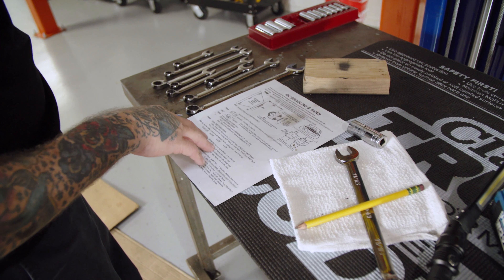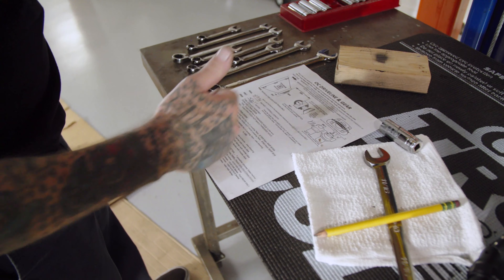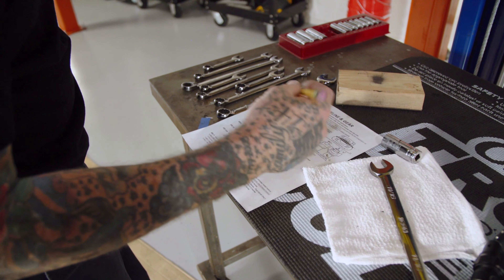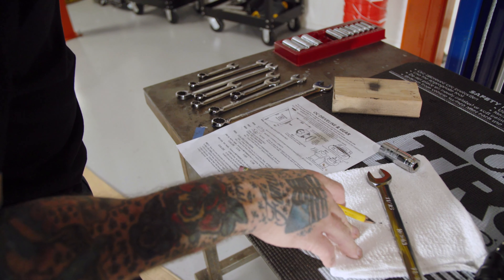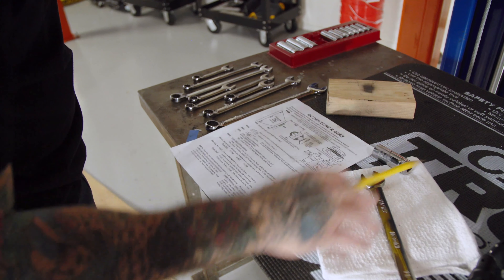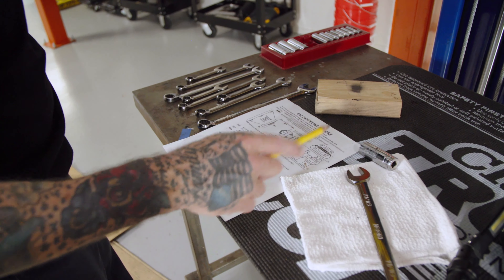They're also going to ask for the transmission type — circle one, circle one — these are just different types of transmissions. Ours is a 200-4R so we'll let them know that. I think that's about all the measurements we're going to need to get this driveshaft made properly. We're just going to use steel, nothing fancy — no aluminum or carbon fiber, nothing like that. Just something simple and cheap.